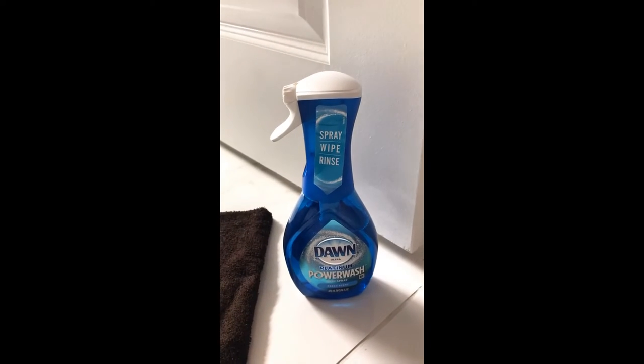I will use Dawn Power Wash, a wet towel and a dry towel. I'm going to clean one half of the tiles so you can see the difference.